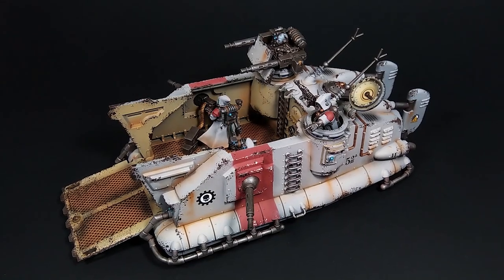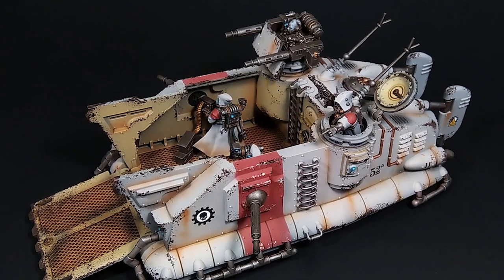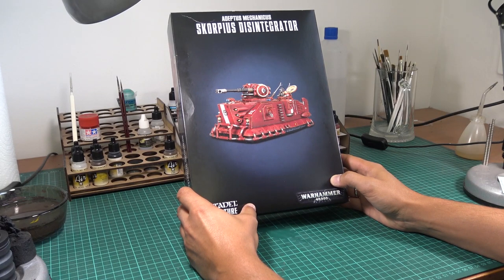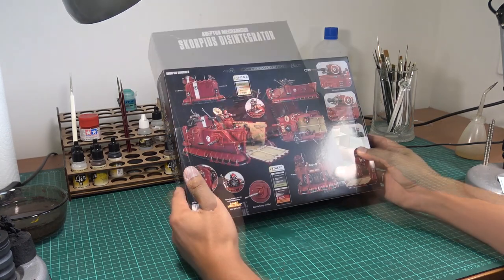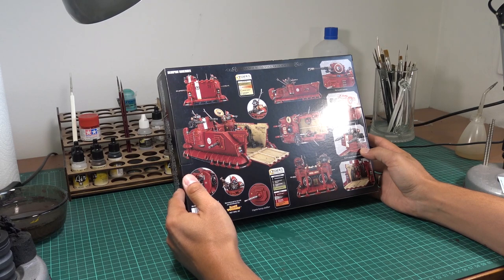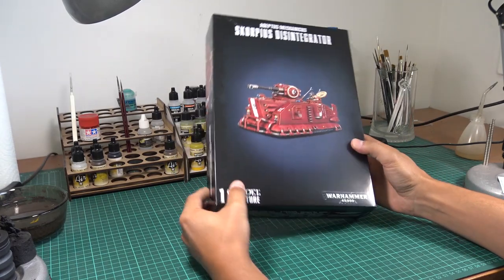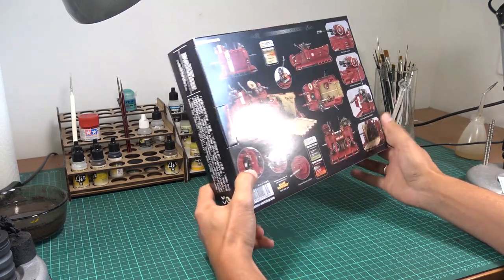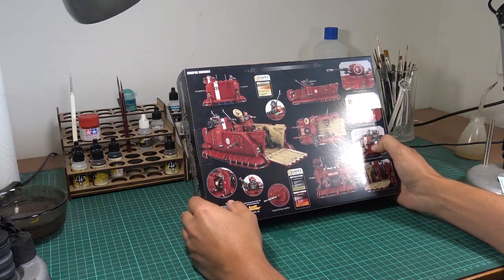Hello guys, welcome back to the Brothers in Dice channel. I'm Oliver and I'm going to paint a brand new model for the Adeptus Mechanicus Army by Games Workshop. It's a completely new vehicle and you can assemble two versions. One is the Scorpius Dune Rider, which is the one I'm going to paint. The other one is the Scorpius Disintegrator. It's more like a tank, and the Dune Rider is a transport vehicle.